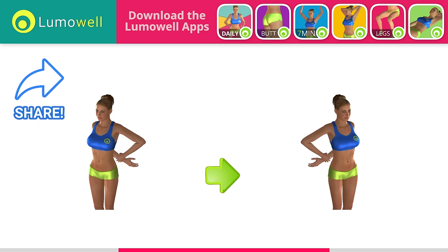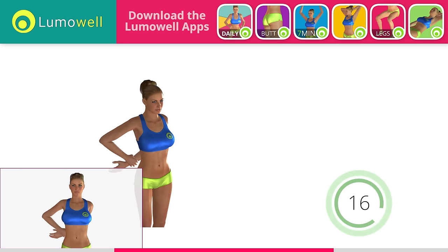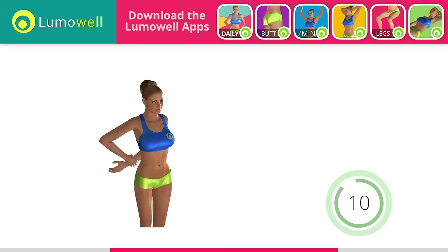Switch sides in the shortest time possible. Go! Don't rotate your torso. Have your shoulders always facing forward. 5, 4, 3, 2, 1. Stop.